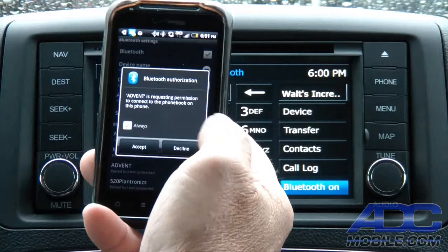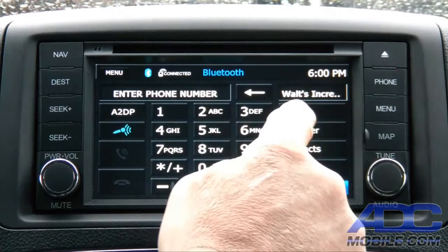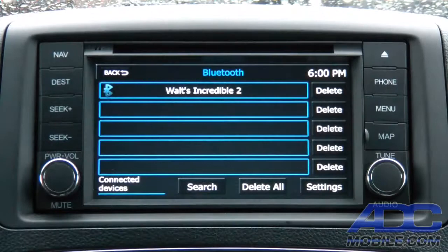Once the device is paired, it asks whether we want to push the phone book. It says it's requesting permission to connect to the phone book on this phone — we hit accept. Now it's going to start pushing the phone book to the Advent straight out of the phone. It'll do that every time as long as we give the Advent access to the phone book. We can choose our device and see 'Walt's Incredible 2' in the list.